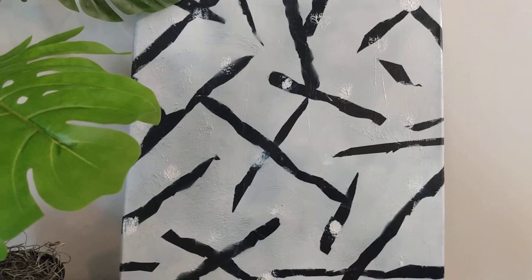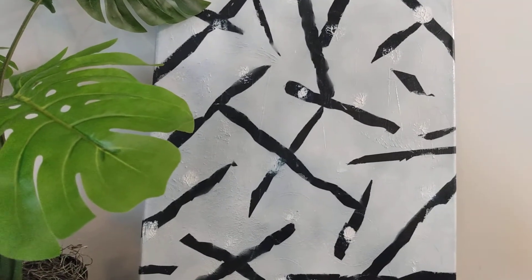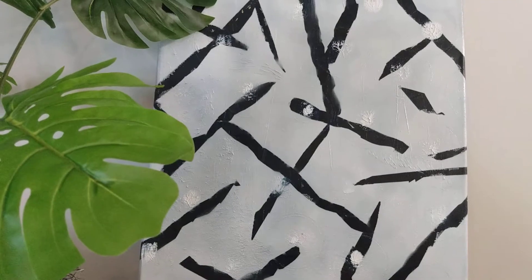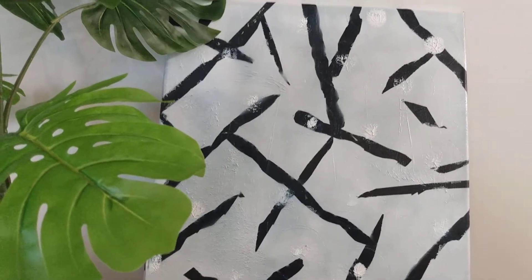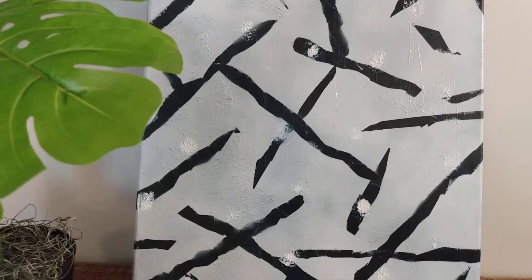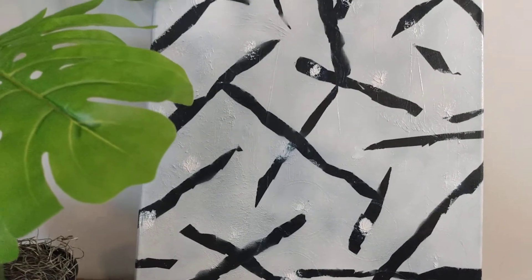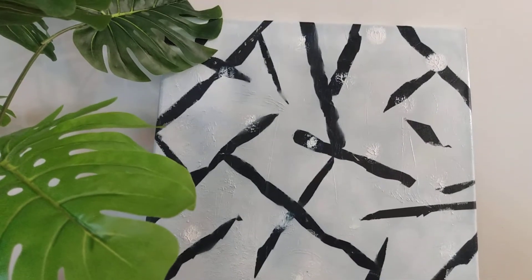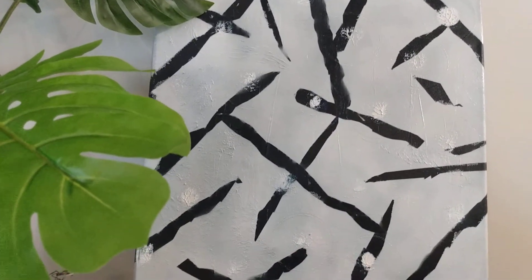Hi folks, this is Renee with Pretty Things, and today I just wanted to share some Monday motivation and inspiration. I did this wall art and I'm not showing the process because it's truly fairly simple. I hadn't even planned on making this video, but I wanted to share this with my subscribers. If you're looking for some simple wall art you can do within a short period of time, this is for you.